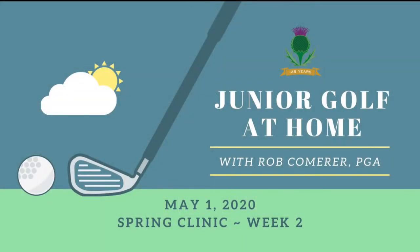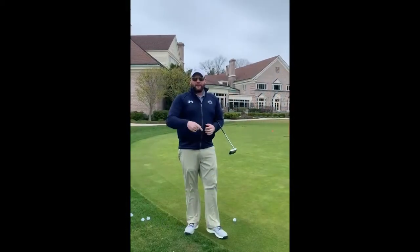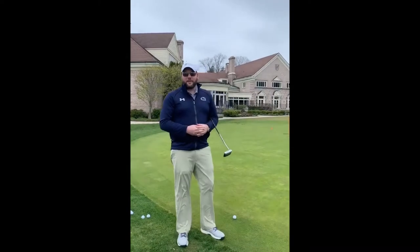Hello and welcome back to CCR Community. Today Rob Kummer is going to do Junior Golf at Home. Hi everybody, thanks for joining me again for this week's Junior Golf at Home.